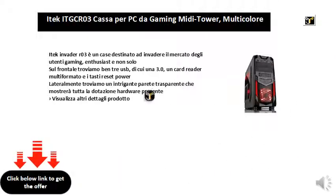iTechInvader R03 is a case destined to invade the gaming user market, enthusiast, and not only.